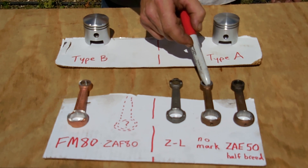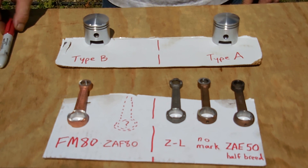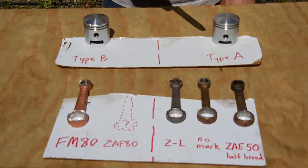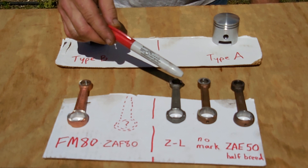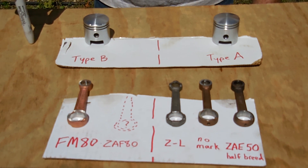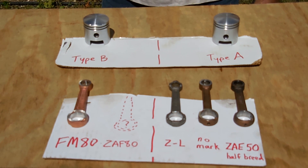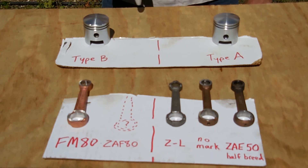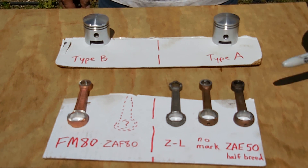Here is another short rod with no marking — it's a fine-quality rod with a caged needle bearing. The DAX F80 engine uses this connecting rod. This is a PK-80 style as well, 40mm stroke — although some of the earlier engines, before I talked with those guys about it, were 38mm stroke when they first started producing crankshafts with this rod.